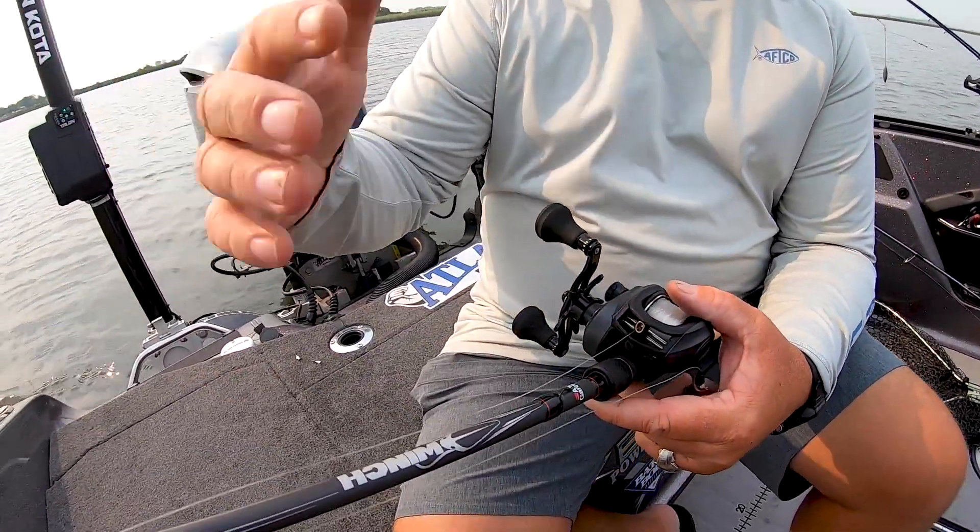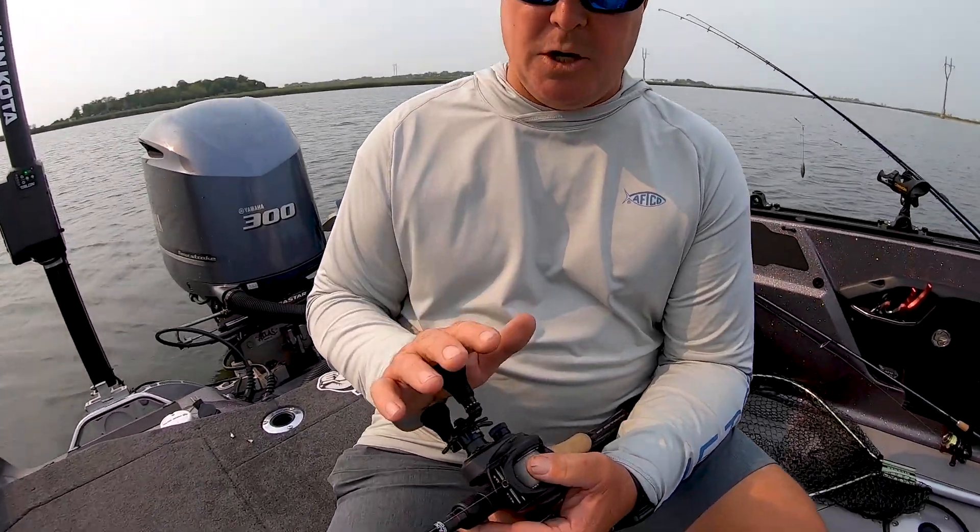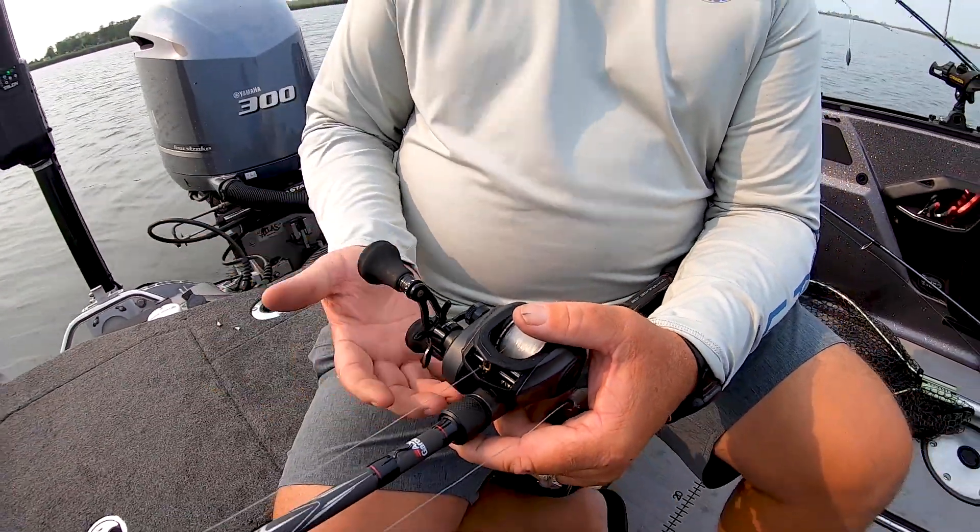It's a combination of graphite and glass and it has a real parabolic action — it's got a lot of give to it. What it does is have that little bit of give where that fish gets that crankbait in his mouth before it loads up and I can actually just sweep the rod and set that hook. It's a 5.8 to 1 gear ratio reel, nice speed, and it's got a lot of power with that big handle, so I have a lot of cranking speed, but it slows me down so I can keep that bait moving and feel it the whole time.